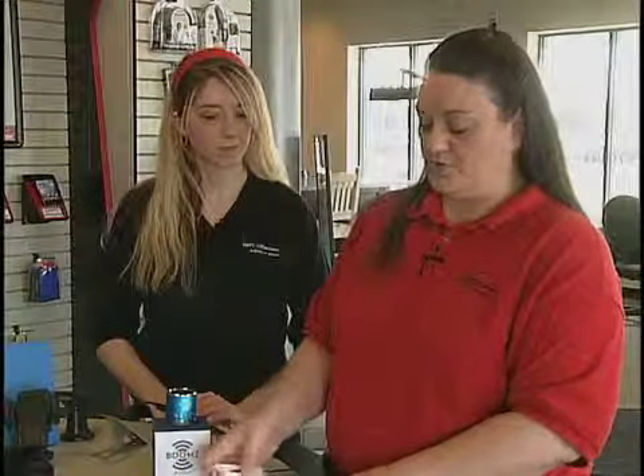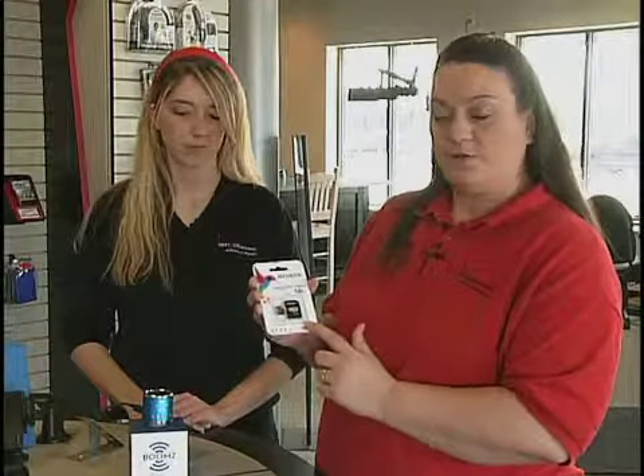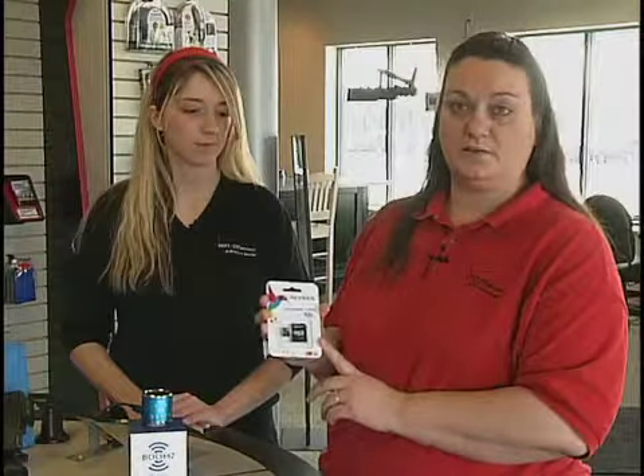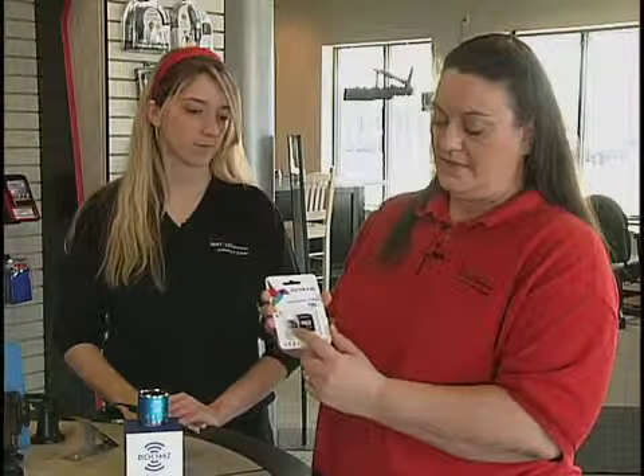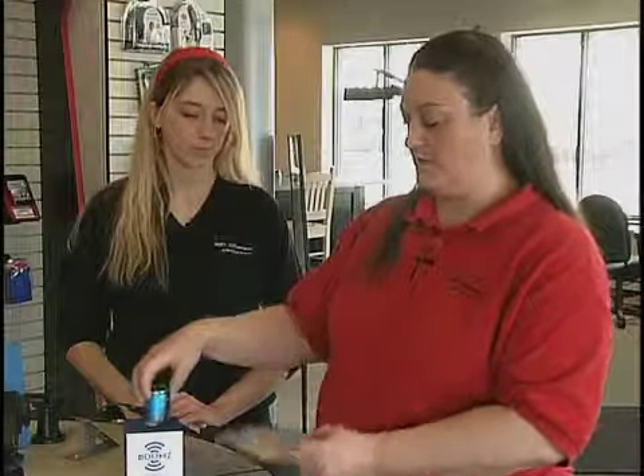Another device that you can get is called the SD card. This is going to fit right into your phone and can save all of your photos and videos onto it. The smaller one plugs into the larger one so you can plug it into a printer or anywhere at your local photo shop to print out those photos. And this is also the card that fits into the back of the audio box so that you can play your music right through the device.